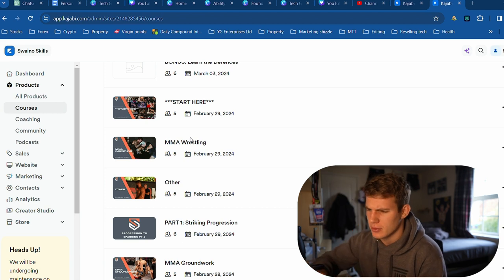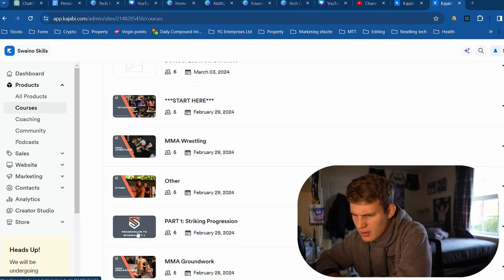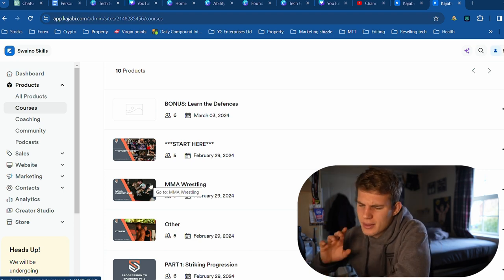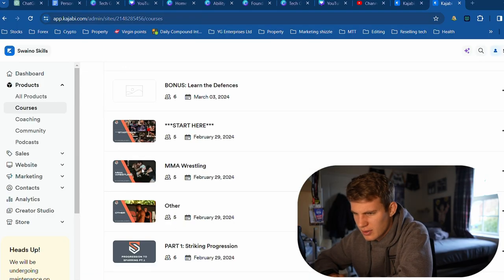But these are the thumbnails. This one here — the progression to sparring — that's going to be changed because it's naff, and so is that. And then there's going to be one for the bonus. The thumbnails are all slightly different depending on what the product is. This is the same template — this is the membership-based one. And I think they're pretty cool.